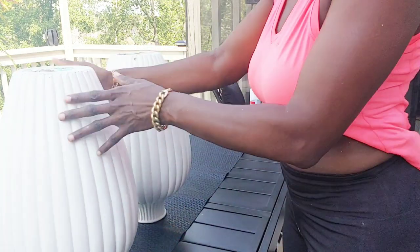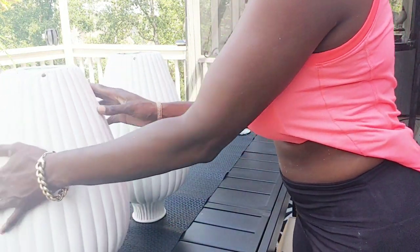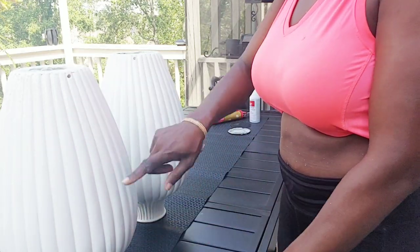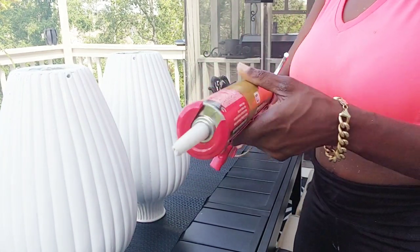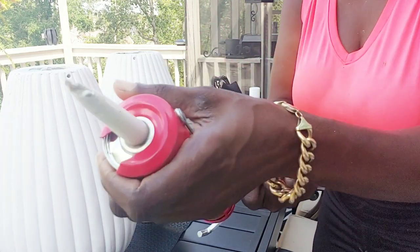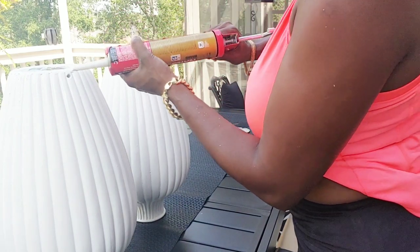Now I'm showing you just a different way you could do it, plus putting the whole vase together. I'm showing you how to close off the area where I took out the cord for the lamp. I'm using some liquid nail — you could use just about any sealer that you have.